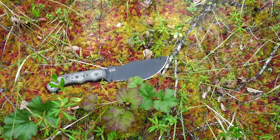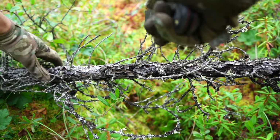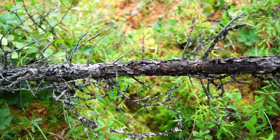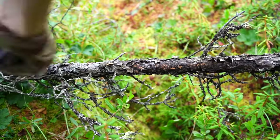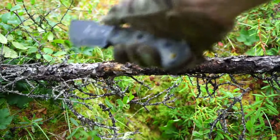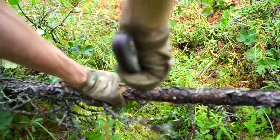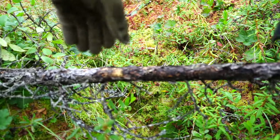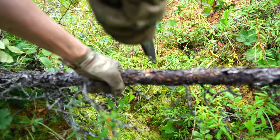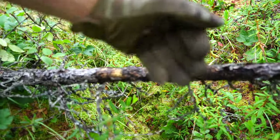When I initially got this thing I had almost immediate buyer's remorse — I was like, what the hell have you gotten yourself into? However, I kept an open mind throughout the entire first impressions process, and I'm glad to say that as a one-tool survival option, this knife actually performs significantly better than you would think.